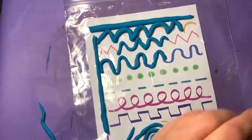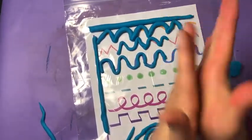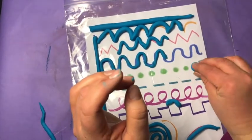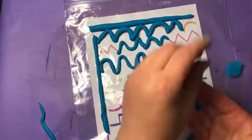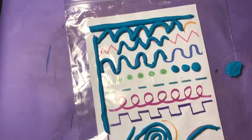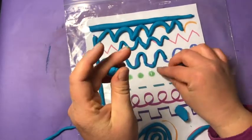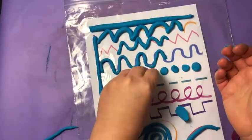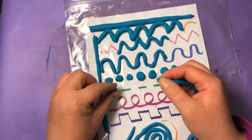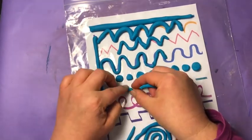Next up, I've got my dotted line, so I'm gonna roll a bunch of dots. You roll a little sphere between your fingers and put it down — just keep going all the way across the paper. Next one, the dashed lines — I'm gonna just break my pre-rolled line into little pieces.